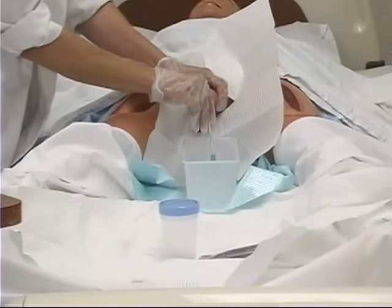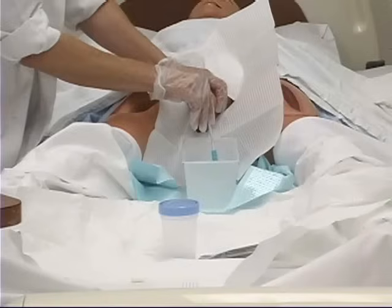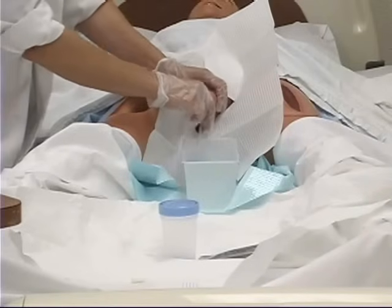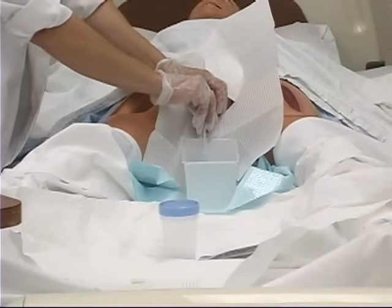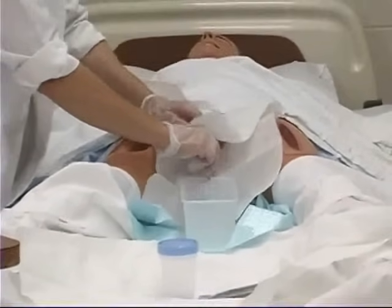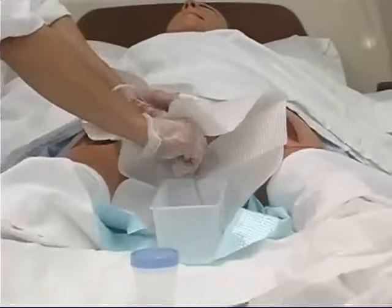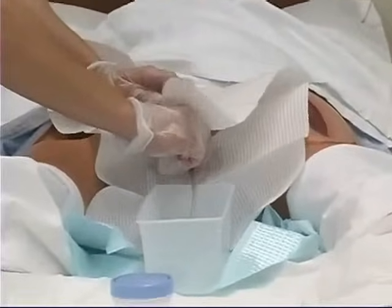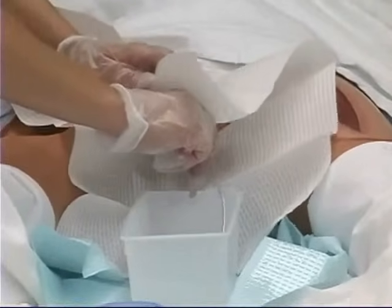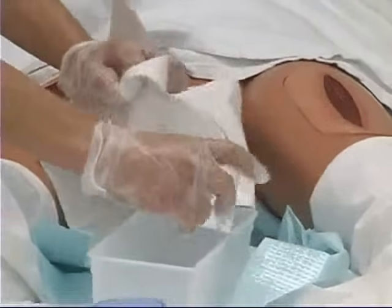Let the rest of the urine drain out, and after there's no more urine draining, you can withdraw the catheter. Have the patient relax, and be very careful that as you're withdrawing the catheter, you don't get any body fluids on your face from splash. You can just pull it out quickly and cover it.